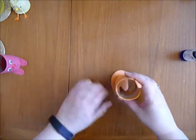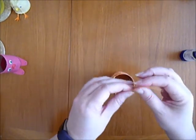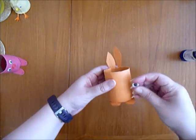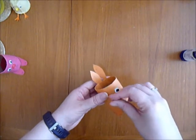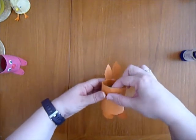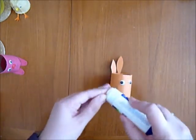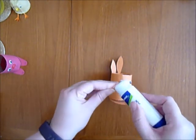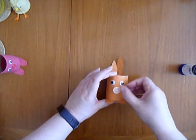You have to make sure it stays properly. Now, I'm using googly eyes, but if you don't have them, you can always make them with paper, like that. But for the nose, I'll use a button. Plenty of glue and put the button in like this.